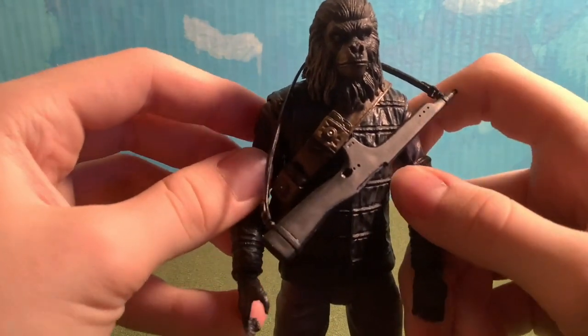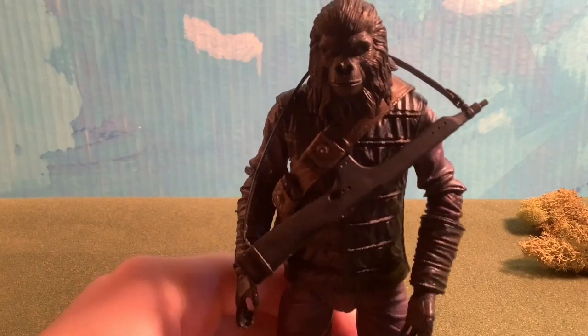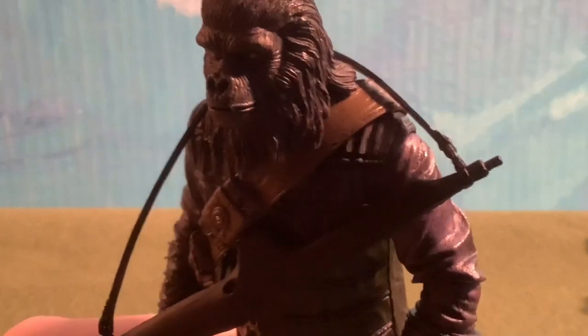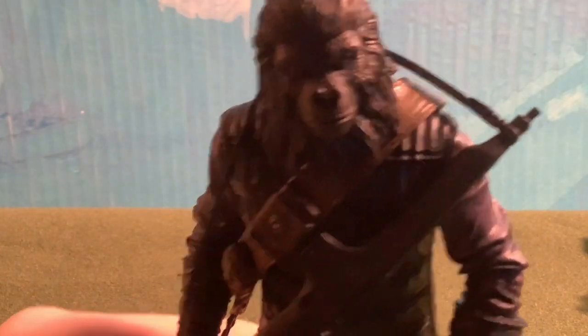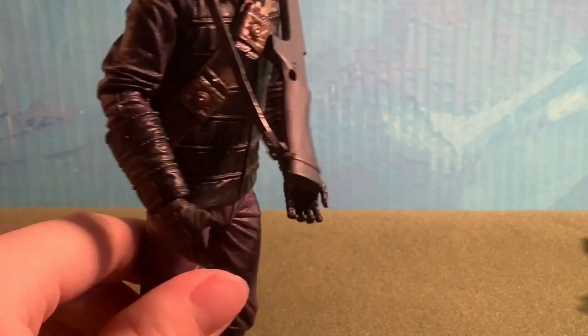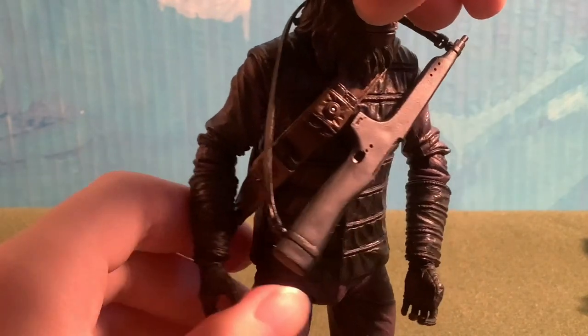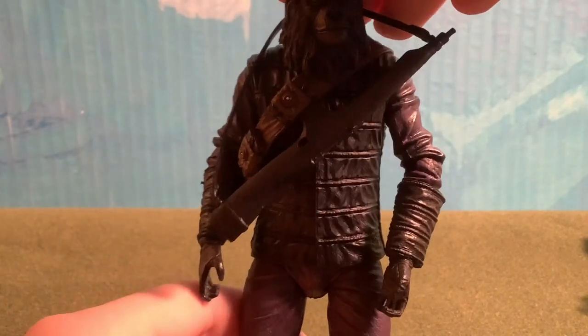By the way, this is a figure from the original Planet of the Apes movies, not the newer ones. The head sculpt is amazing — you can see the detail made with the hair stretching down, the nose, the mouth, the eyes, and the lines throughout the cheeks. The suit also looks worn with ripples, which puts it a little above average, but the head sculpt is really what stands out.